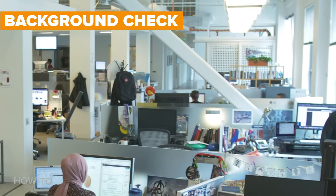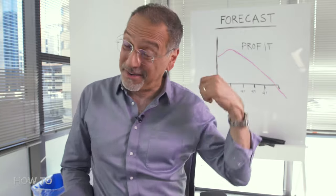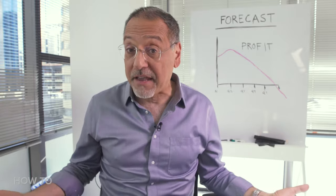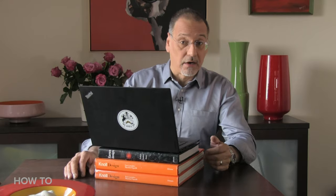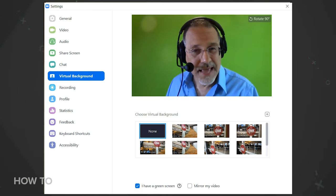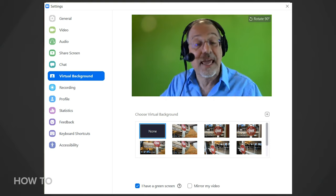Backgrounds matter on a webcam hit. Webcams focus on things near and they focus on things far, and you don't necessarily want what's behind you going out. That applies to sensitive data, personal effects, and your coworkers who don't appreciate you webcasting them just because they happen to be in the area. Check if the video conferencing app you're using will automatically deal with the background using its own software — look in the settings to see if it's got a place to deal with the background electronically.